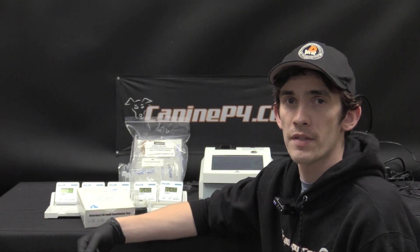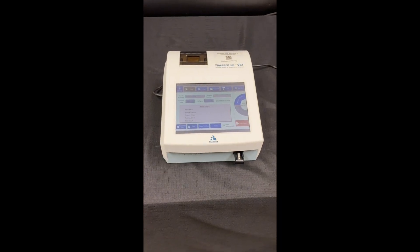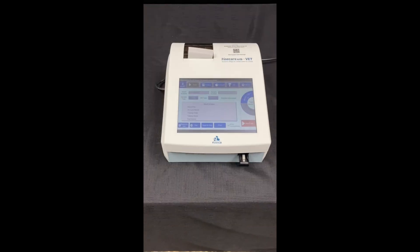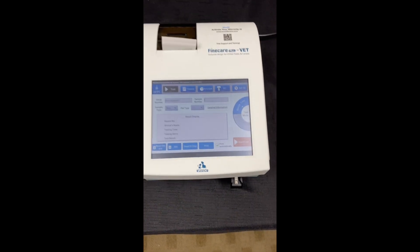Still today, it's one of the best entry-level analyzers. Here is the Fine Care Vet — this is the whole machine. As you can see, it is very small, does not take up a lot of bench space, and there's not actually a lot to it.